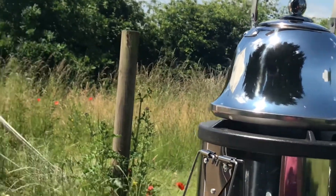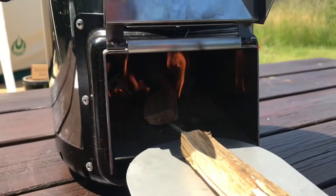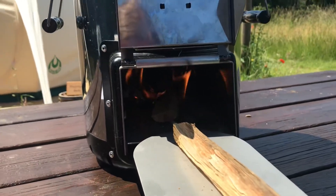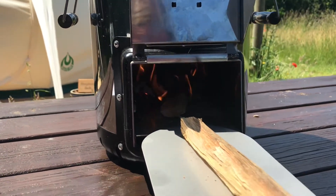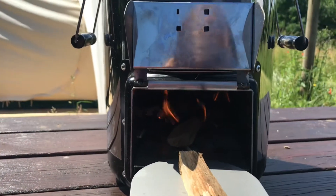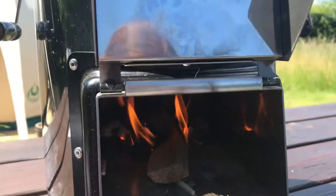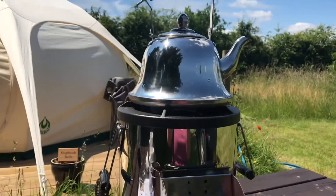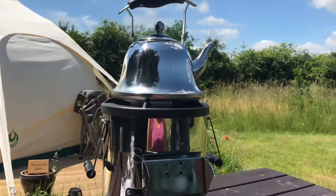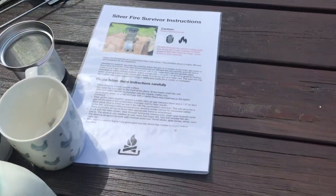Finally got that going — that did take a bit of getting going. I've now used about half a box of matches. Definitely the key to this is having some actual little organic fire lighters, because once those got going and the kindling caught, we're going now. We've got flame at the top and the pan is starting to heat up.